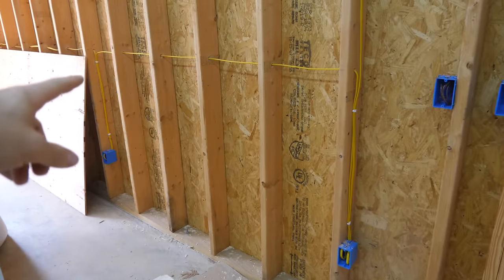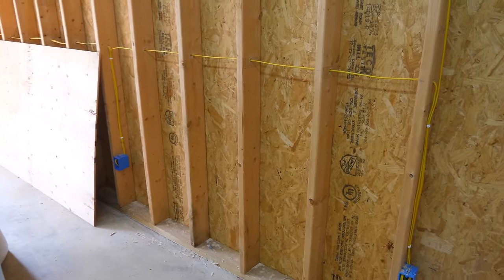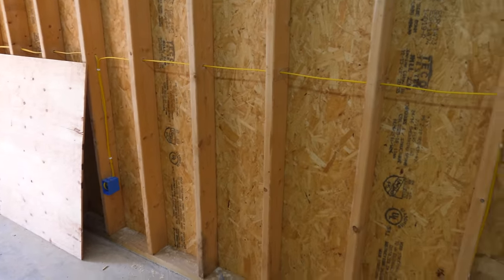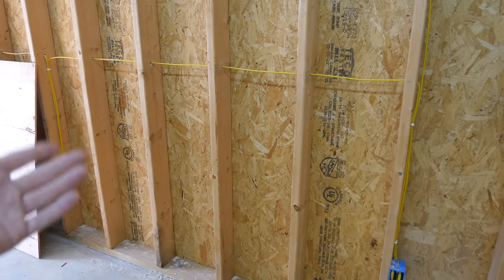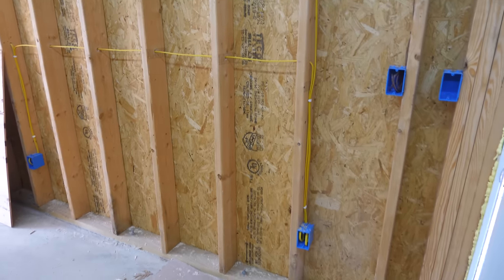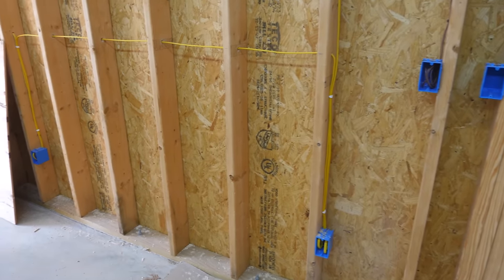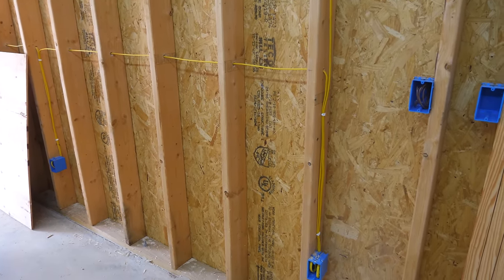It might confuse you why we ran the wire up so high in the wall. I'm thinking about our future insulation responsibilities — we're using rock wool batts which are 47 inches tall. I figured, why not run the wire at 47 inches so we can put a whole insulation batt underneath and not have to cut the insulation for every wire run? We won't be able to do this everywhere, but in spaces where it's really easy, it costs you just a couple extra feet of wire on each receptacle. It's a little bit of pain-in-the-butt savings down the road when we go to insulate.